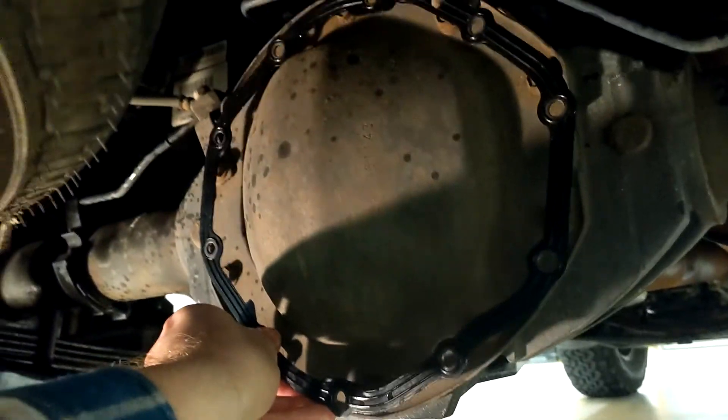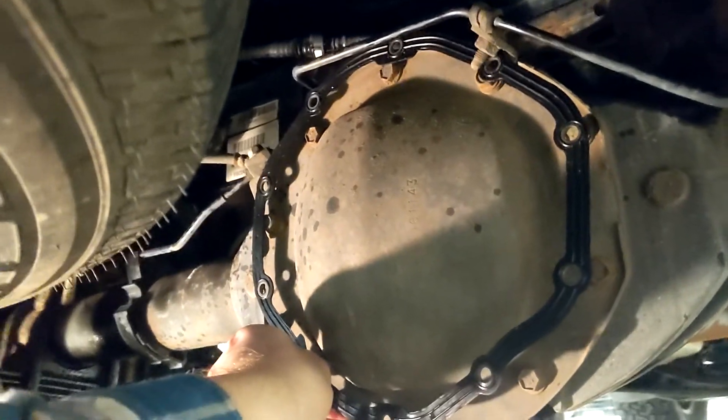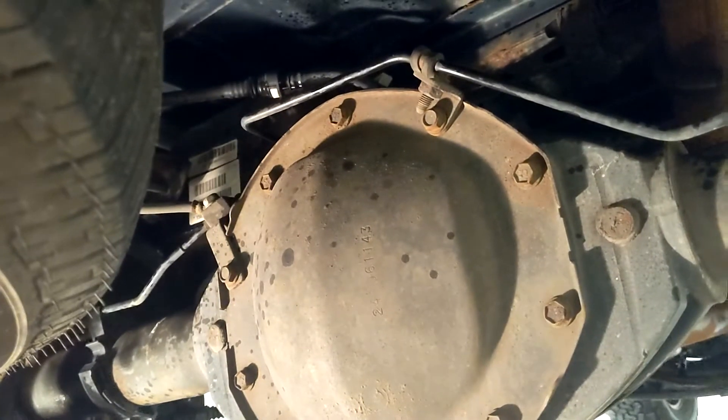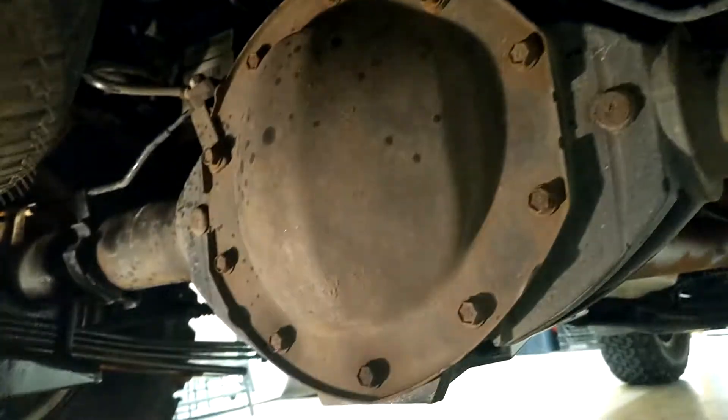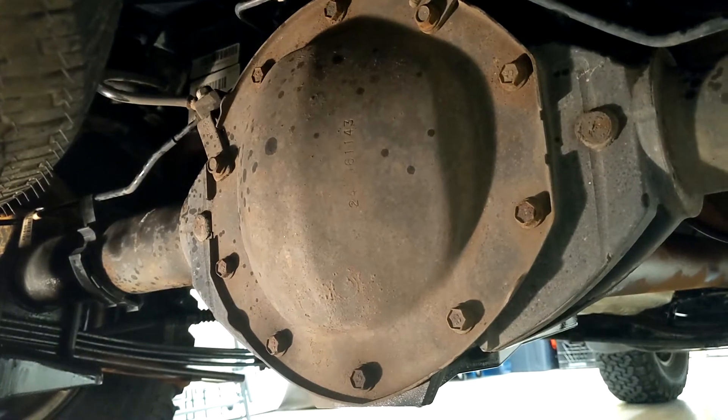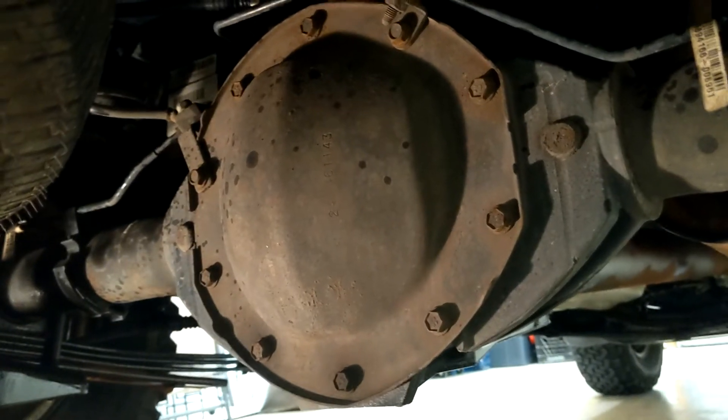They may have different rear ends if you have a two-wheel drive model or one of the newer models with the V8, as those use a different size ring gear with a different gasket. Before you start, just hold your gasket up and make sure it lines up to all of the existing bolt holes. With no drain plug, all the bolts around the outside of the cover need to come off, including a couple up near the top securing the brake lines. The fill hole is right up here — loosen it with your three-eighths drive socket wrench.